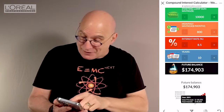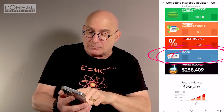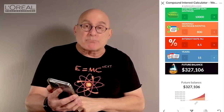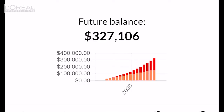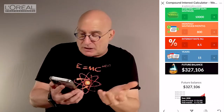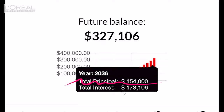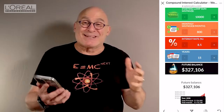Go back to the years and increase it to 15 years. It more than doubles again — it's at $327,106. And if you hit that very last bar, wow — now the interest is bigger than the money you put in. The money you put in collectively is about $154,000. You've got $173,106 in interest. Now the golden eggs are bigger than the goose — and that is kind of cool.